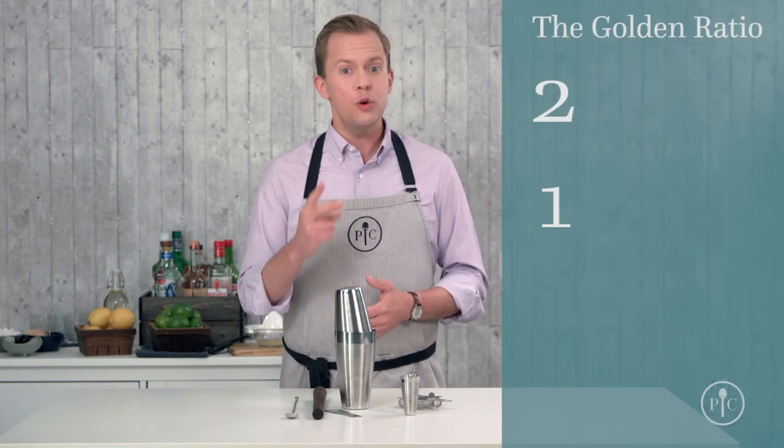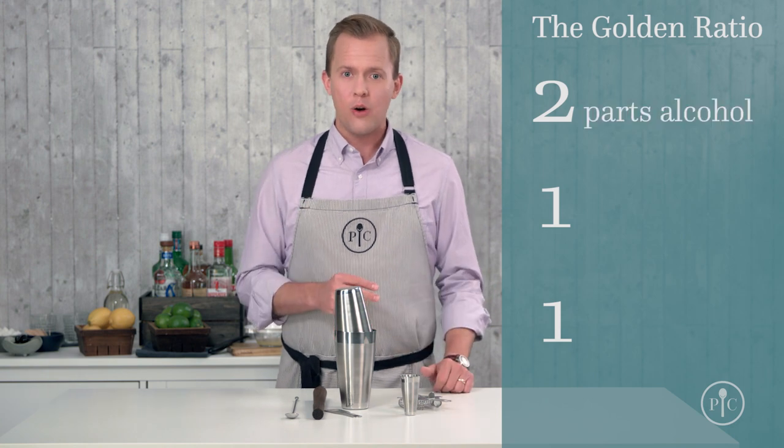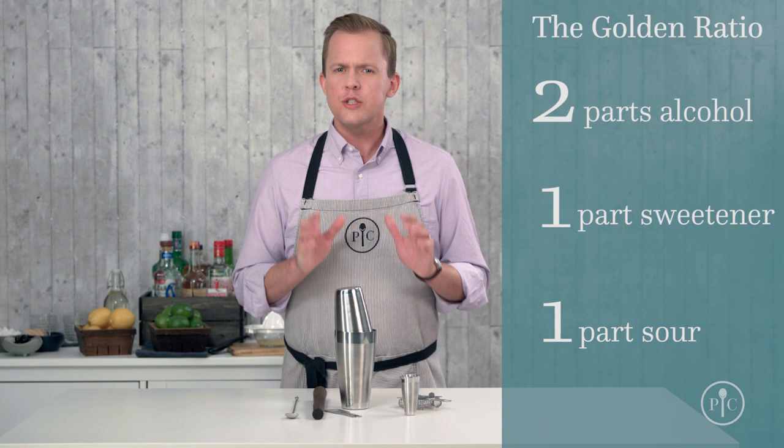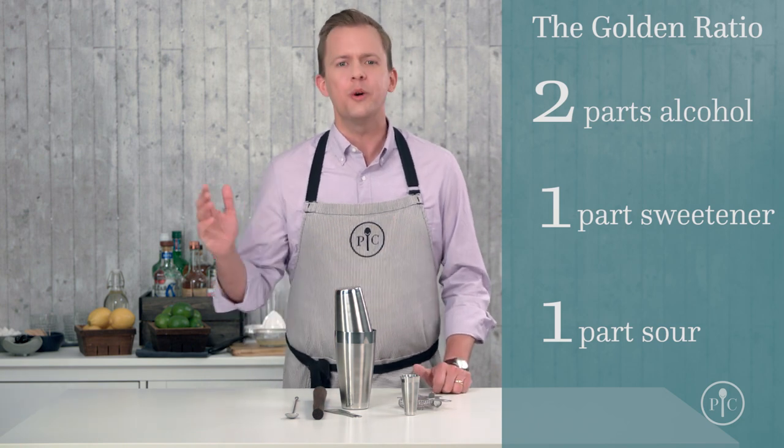it's about understanding one really simple ratio: 2-1-1. A well-balanced drink has two parts alcohol, to one part sweetener, to one part sour. Start with that basic ratio and a whole world of amazing flavor options opens up.